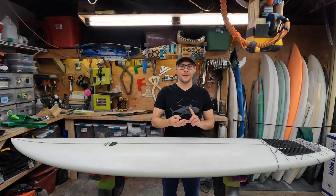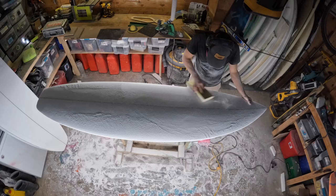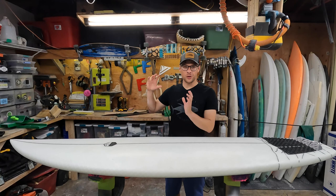There are three basic levels of surfboard shaping tools: beginner, intermediate, and advanced — and we're going to go through each of those. Some people think you need a bunch of fancy expensive tools to shape a surfboard, but really you can shape a surfboard with the bare basics.